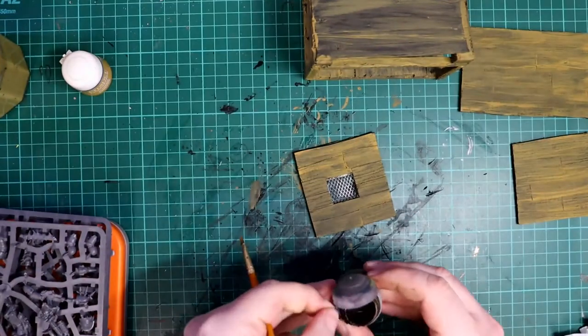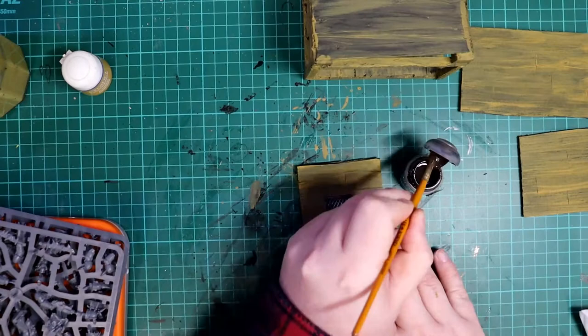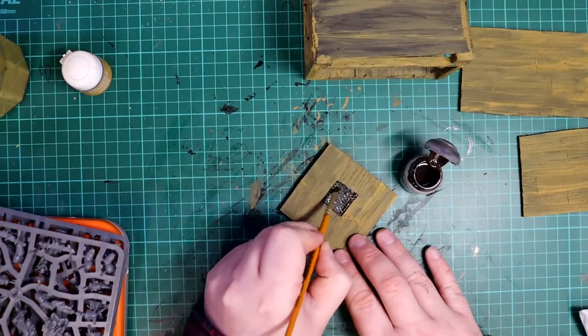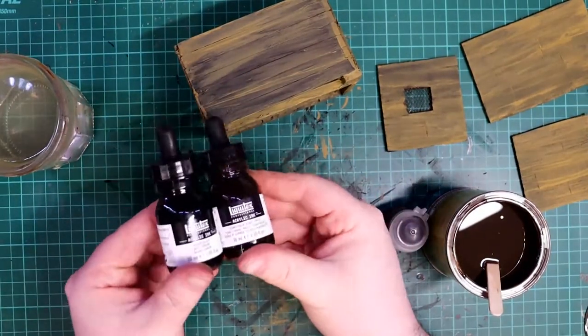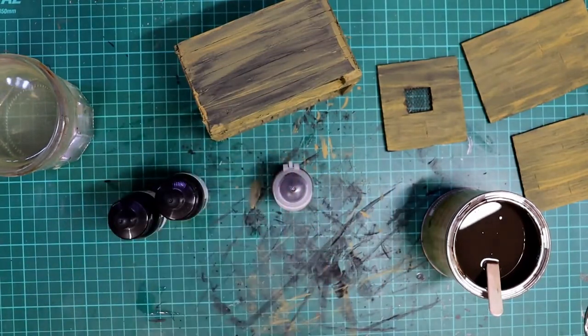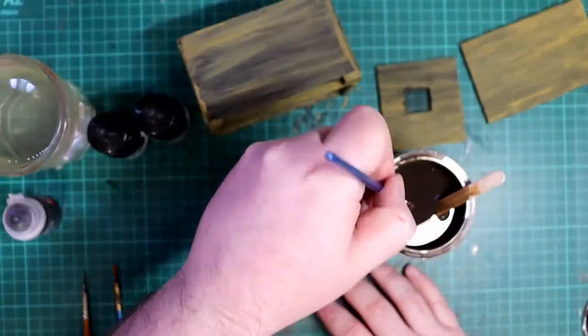Next I dirtied down the window grill using some Typhus Corrosion paint from Games Workshop. Not only is this an excellent base colour for painting rusty effects but it also has a little texture in it, and it was only a small area so I could justify using a model paint. Next I was going to wash down all the wood to give it the ancient rotten wood look I wanted. I had a few options to try including artist inks, some brown contrast paint, and a really old tin of Army Painter Quickshade.